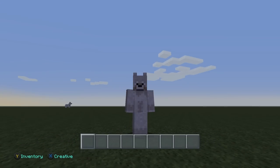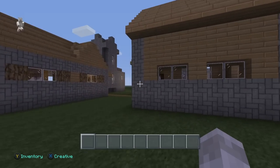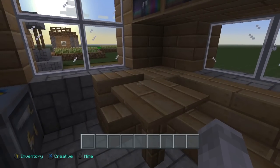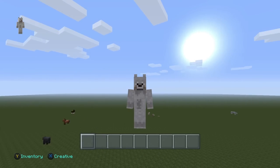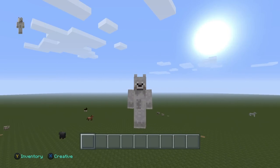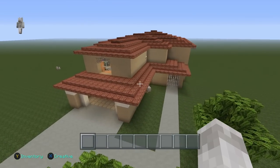Hello everybody, welcome back to a brand new video. Today I'm going to show you the FaZe Rug and Amber Waters house I made. Here it is guys — I put the stone in, I put the wood in, I know they got some kind of glass door, they got books, I think they got a crafting table. Tables — just kidding, you guys, I actually did build their house.